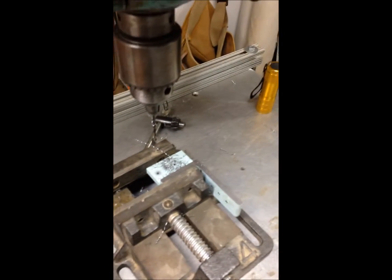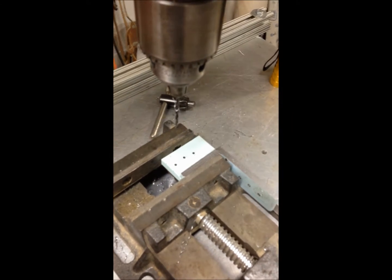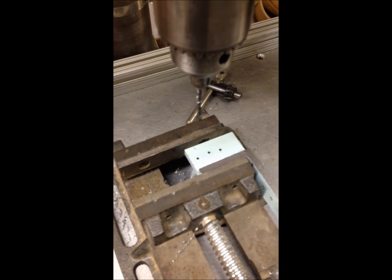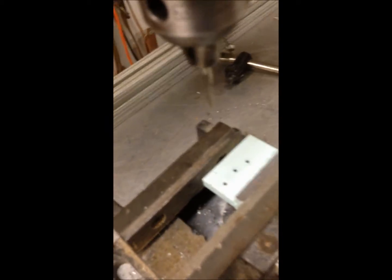I just got done drilling three holes in this piece of quarter-inch steel and we're going to put a tap in it — a number 4-40 tap — and we're going to tap some holes with the speed down to five cycles. I'm going to put a little tap magic on there, a drop on each hole, and we're going to use the magic of foot pedal control right here.